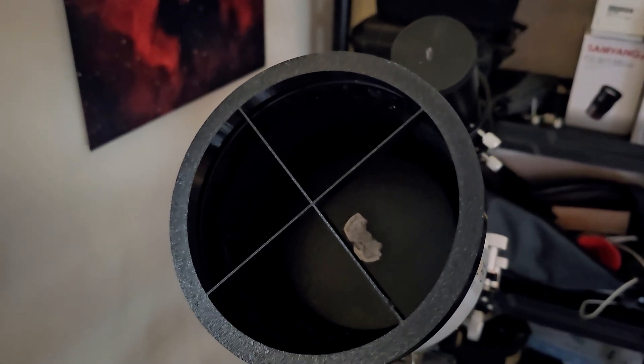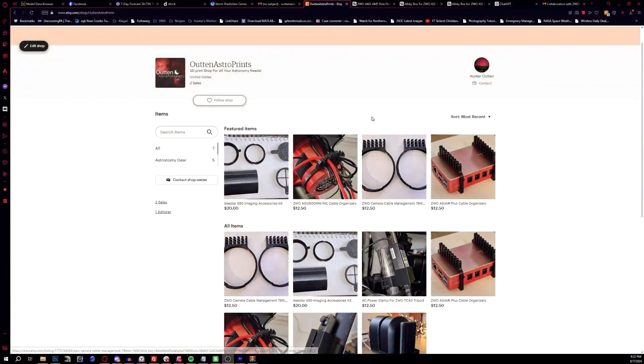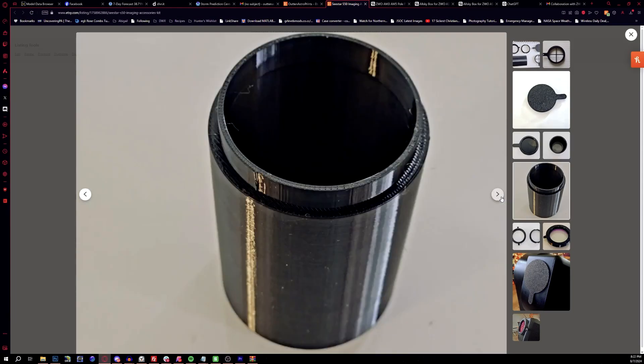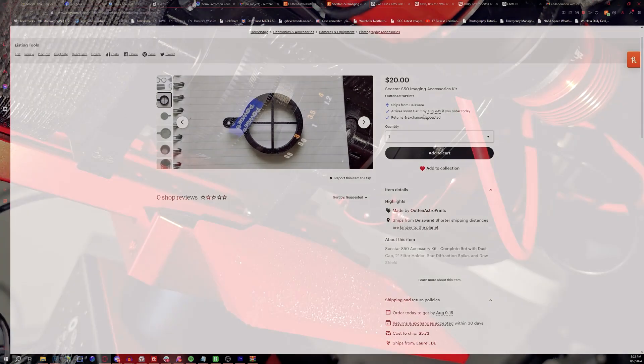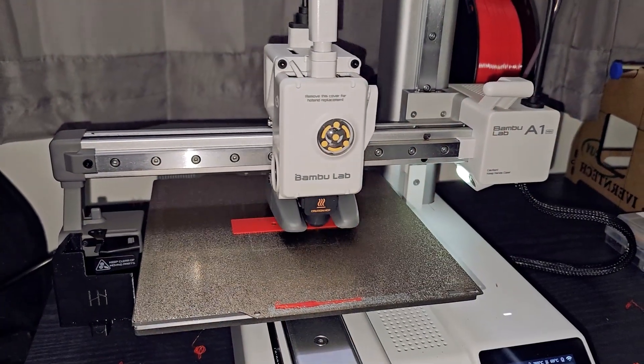Before we go any farther, we've got a sponsor for today's video and it's me. I've opened up a print shop thanks to getting into 3D printing - anything related to astrophotography or astronomy in general, like better cable management or extra accessories for your SeeStar. Welcome to Alton Astro Prints on Etsy, your go-to shop for custom 3D printed accessories designed specifically for astrophotography. From cable management solutions for your deep sky cooled cameras to mounts for your mini computers.